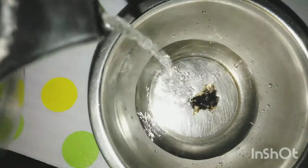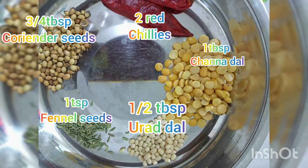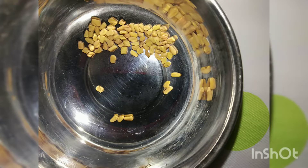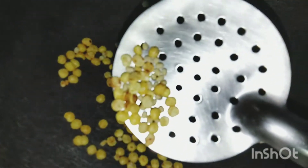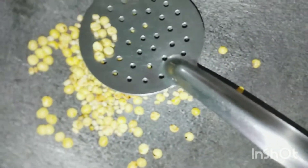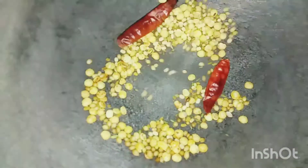Tamarind — I have taken a piece this big — soaked in hot water. I have taken finely chopped tomatoes, only 1 tomato. To grind, I have taken chana dal, urad dal, fennel seeds, coriander seeds, and 2 red chillies, plus fenugreek seeds. Dry roast everything. First add chana dal and urad dal, roast until golden brown. Once brown, add the rest of the items except fenugreek seeds — add those last, as if burned the sambar will taste bitter. Roast until you get a nice aroma, then grind everything to a smooth paste with a little water and keep it ready.